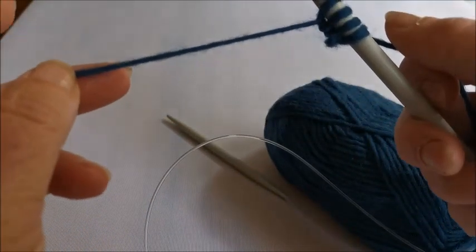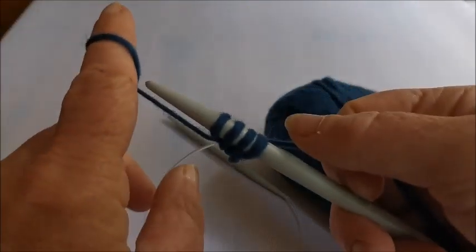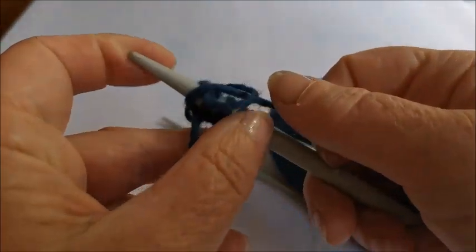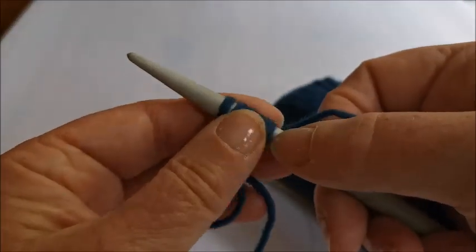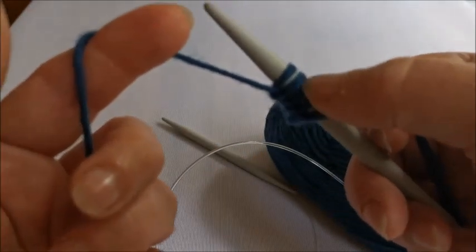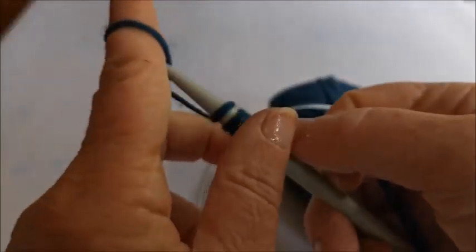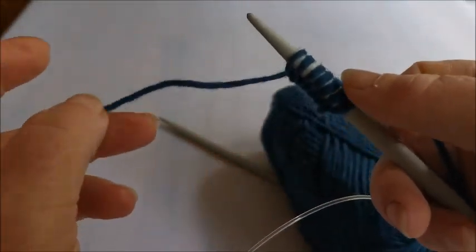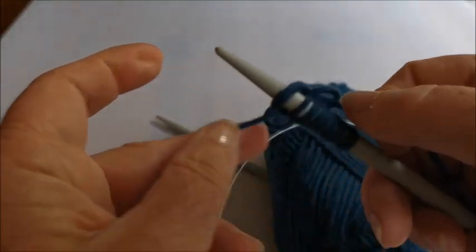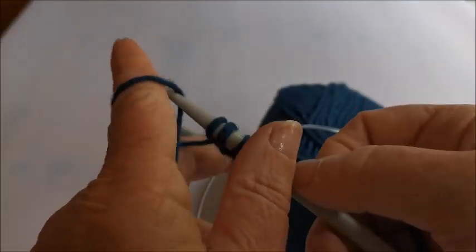So I've got one, two, three stitches. Finger under the wool in the tail, twist my finger around, needle through the loop, wool in my right hand around the needle, pull the loop over the end of the needle - and I have four stitches. I'm going to carry on until I've got 10 stitches done.